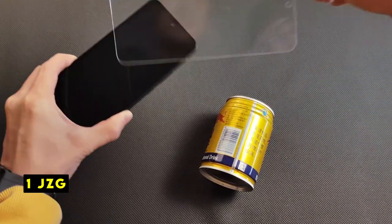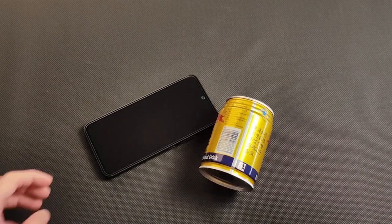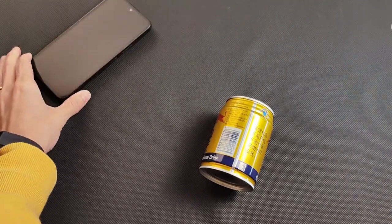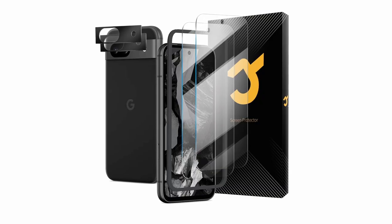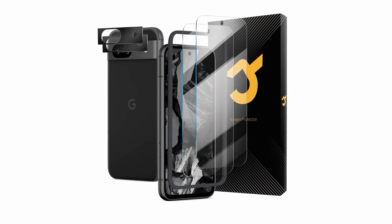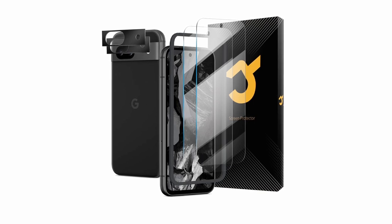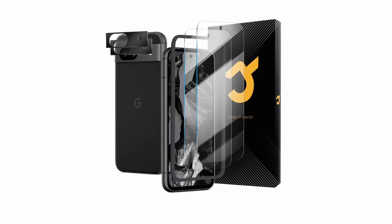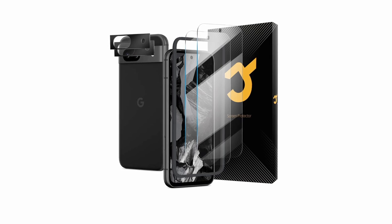Now moving to number 1 is JZG. JZG's screen protector for the Google Pixel 8a offers robust defense without compromising visual appeal. Employing advanced triple-ion exchange technology, it surpasses the industry standard with a 9H hardness rating, effectively shielding your screen from drops, scratches, and impacts. The smooth surface ensures seamless touchscreen responsiveness, while the X-Silk coating repels fingerprints and oils. Designed specifically for the Pixel 8a, it offers precise coverage preventing dust and debris from infiltrating the edges. The optical-grade material preserves stunning colors and contrasts, and incorporates blue light filtering technology to reduce eye strain during extended use.